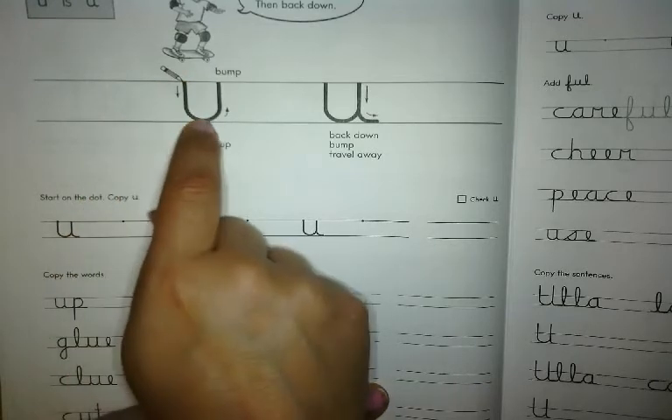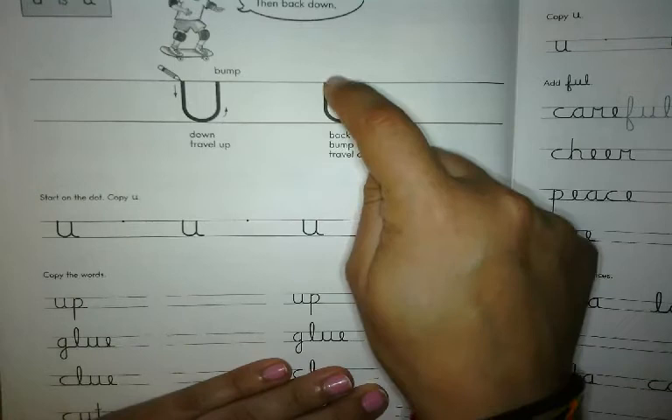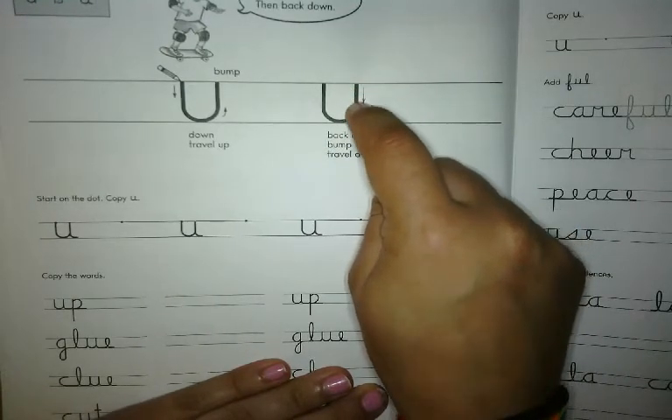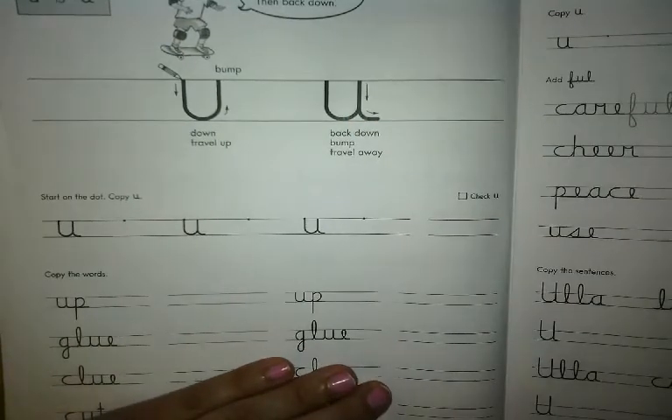You travel down and up and bump the next line. Travel down, back up, bump the line, back down, bump, travel away. That is the lowercase U.